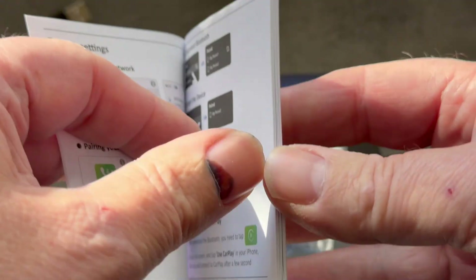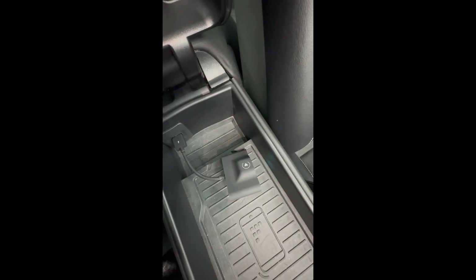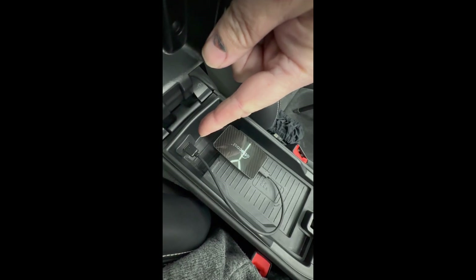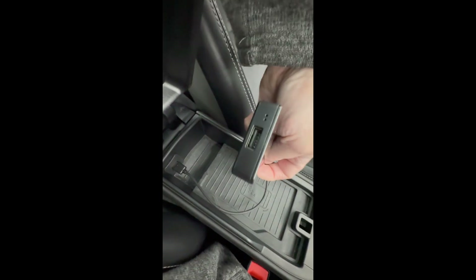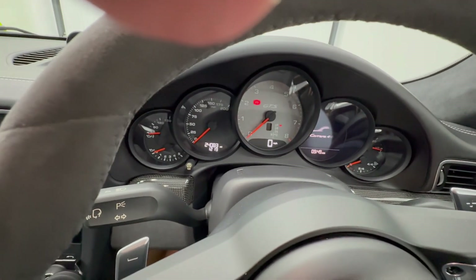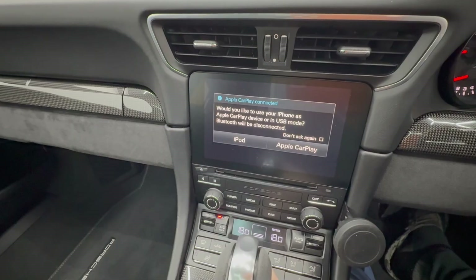This is the old adapter that I've been using - let's get rid of that. And this is the new adapter plugged in. USB-A is the USB serial bus in the car, connected in there, and USB-C into the device. As soon as you turn the ignition on you should get a red light. I was going to try and set the camera up on a tripod in here, but that's obviously not going to work. Okay, key goes in.